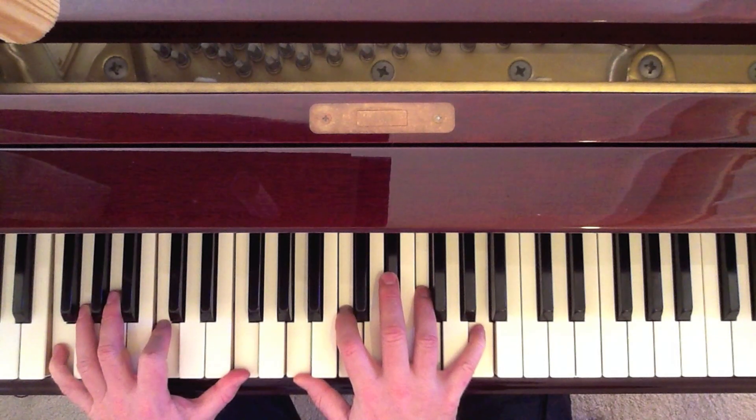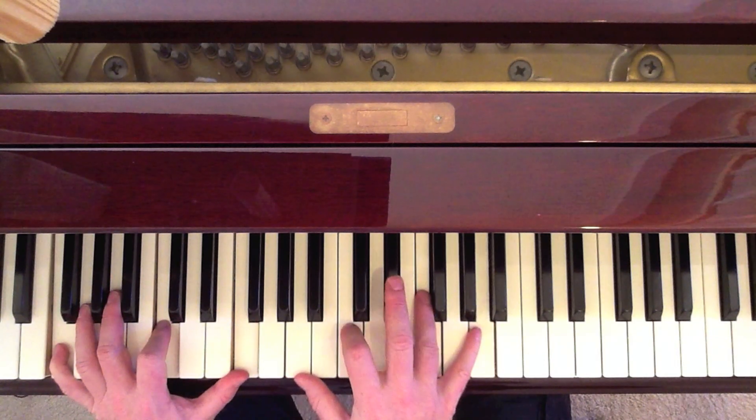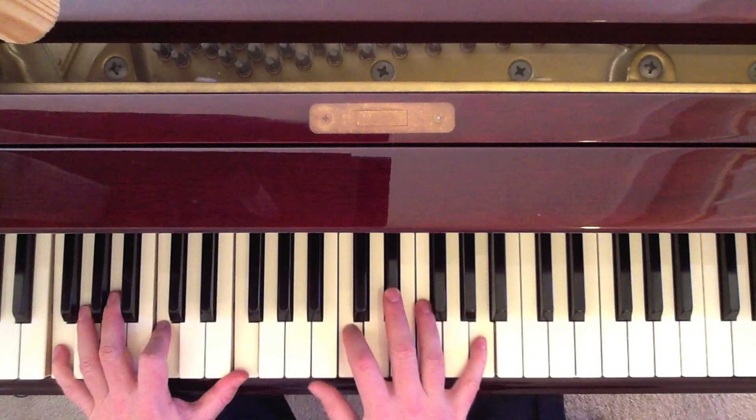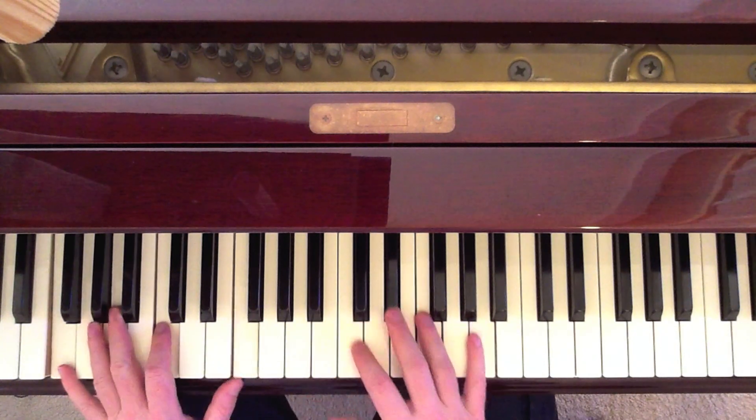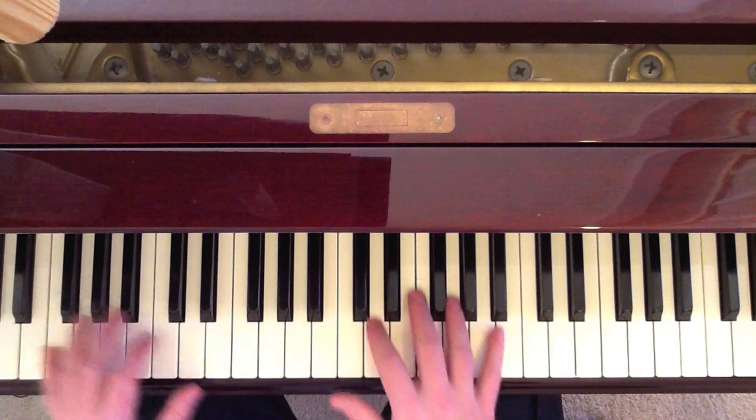That's the F7: F, C, F on the left; A, C, E-flat, F, A on the right. Once again, I'm playing the entire chord — all five. So let's take a look one more time at this. It's the same pattern, different chords.